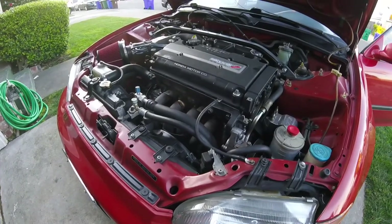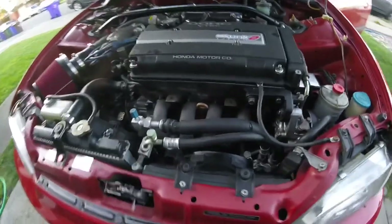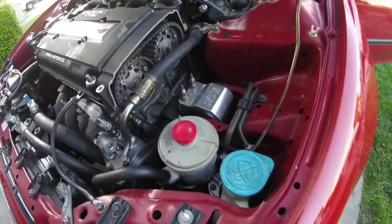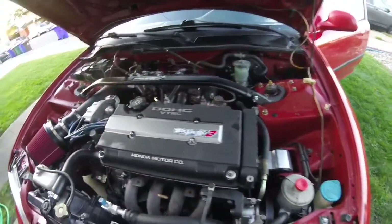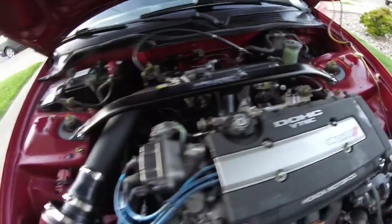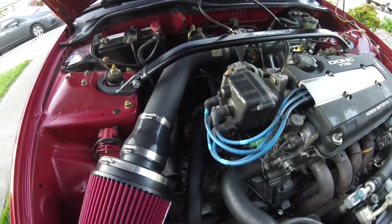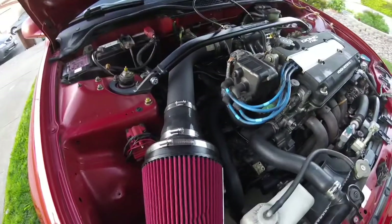It's pretty much been fully rebuilt — fresh rebuild with less than a thousand miles on it. It has ITR headers and still has AC and power steering, working good. Just some cheap mounts, but they work better than stock. There's a strut bar and a Skunk2 intake manifold. The intake is from an Accord — a 2006 V6 I believe — I had to cut it down to make it fit, but it worked out pretty good. It's a 3-inch intake.